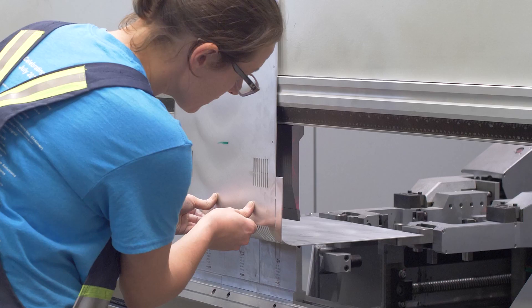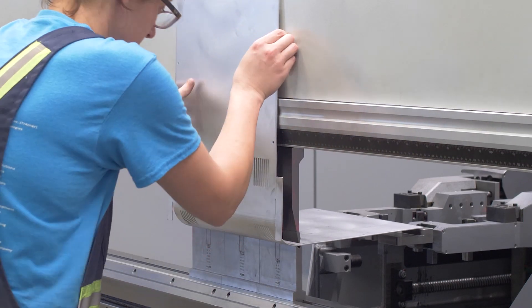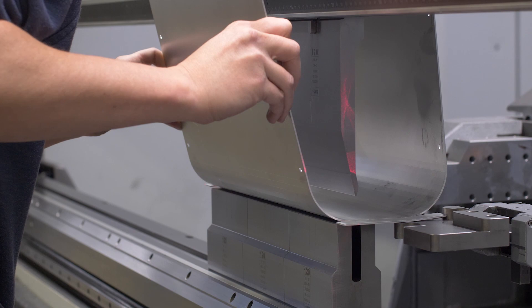Any metal that is bent is going to have a radius along the bends. Here at ProtoCase we're able to achieve very small bend radii, as small as .04 inches. But what if you're looking for a really large bend radius in order to achieve a curved part? That's where step bending comes in.